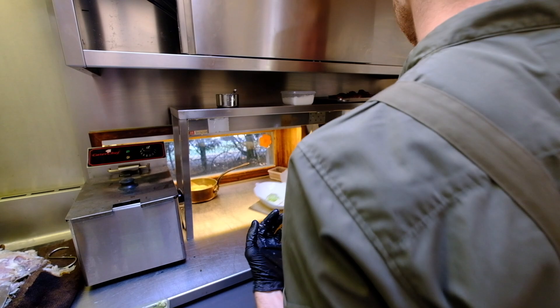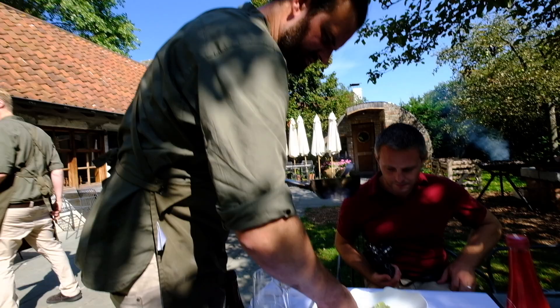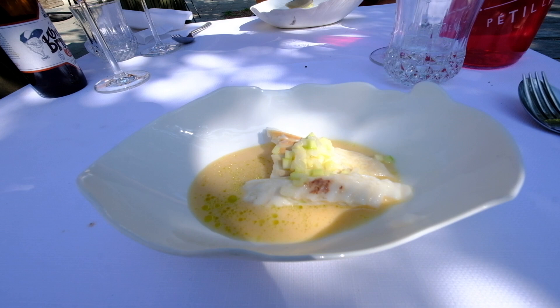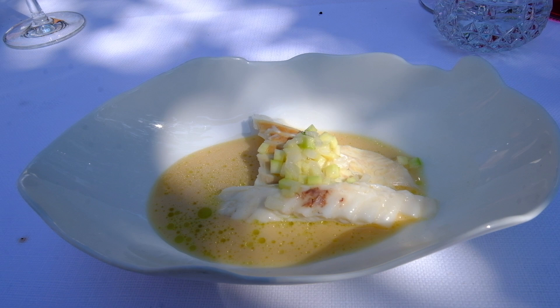Alright guys, I have a little dish for you. This is the fish — this is our turbot. You saw the technique: we steam, we grill, we smoke it. The juice is based on vin jaune and also some fermented juice of tomatoes — a lot of umami — and courgettes. That's it. Simplicity is not simple.